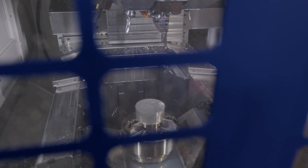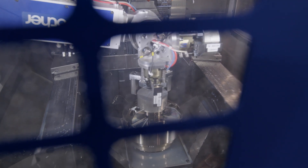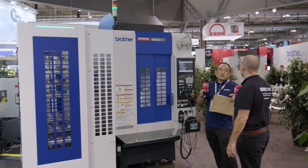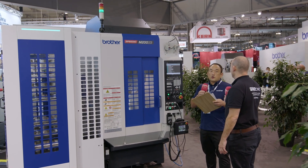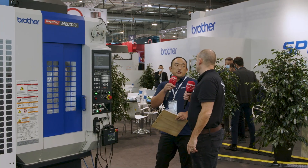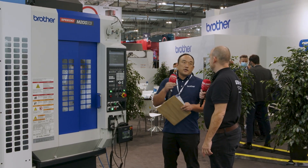This is the M200 — have you got any other versions? The 200 stands for the X-stroke, and then we have another one, the M300, which is the wider one — designed for bigger workpieces like a motor case. And what does the X3 stand for? This is the third generation — we have X1, X2, X3. So it's a well-proven machine.